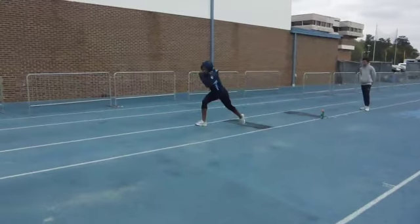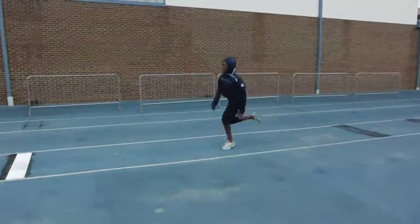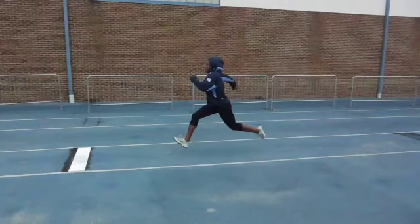That swing could be lower. Third step, starting the transition up. Relatively tall — could be taller there. Into the second to last, and that's a little long.